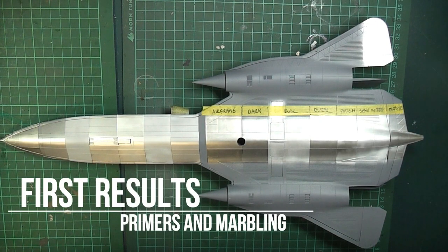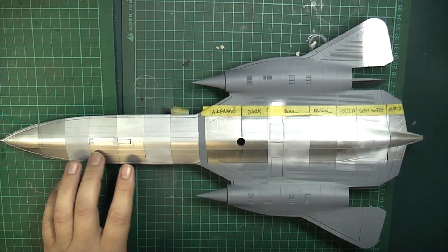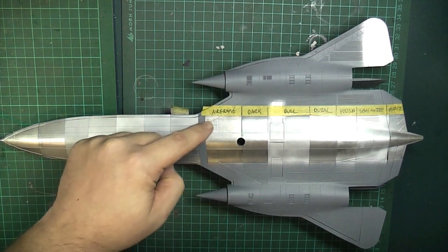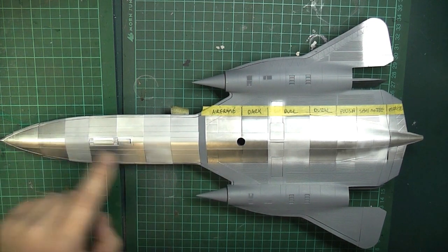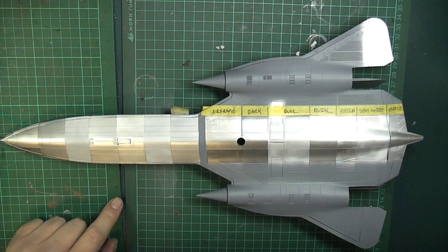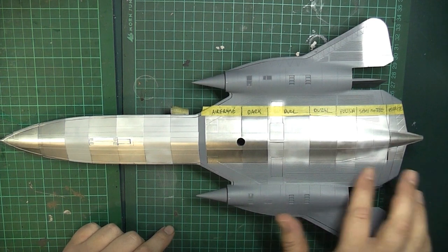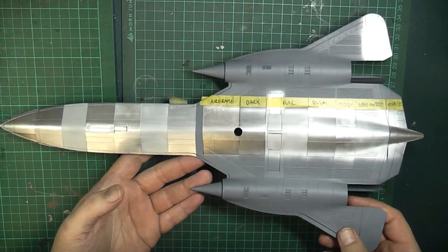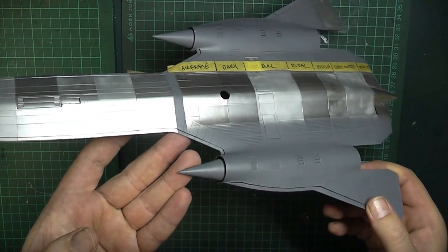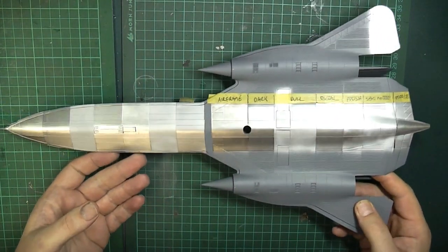I've put down the seven aluminiums. On the front nose, it's just the seven aluminiums straight on the three different primers. Remember the primers run this way — we've got grey primer, in the middle is Mr. Metal Color Chrome, and here is a nice polished Tamiya X1 gloss black. Repeated the same sequence on the rear, but with the marbling effect. Let's see if you can actually see that in the camera with all the lights on. I'll do a little close-up and we'll go through this step by step.